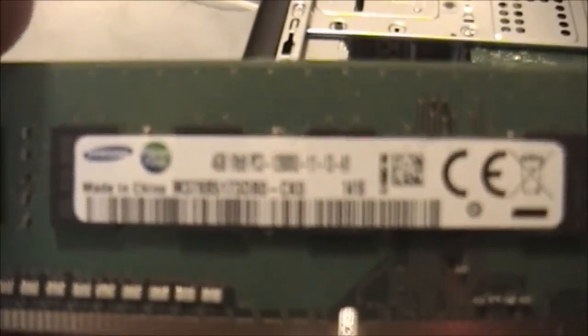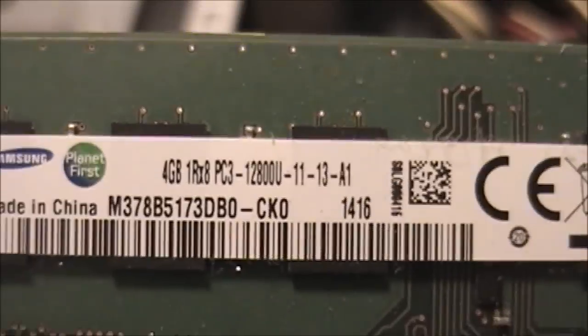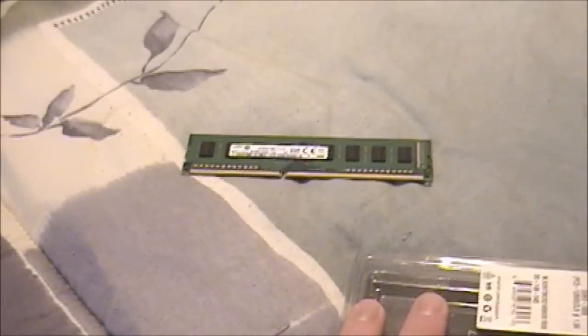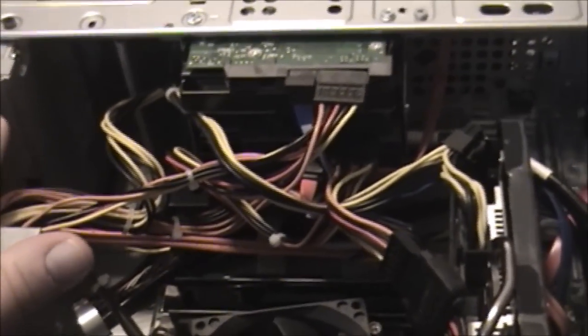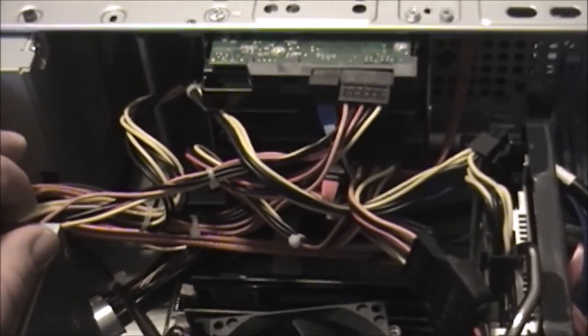The new memory sticks are installed. Just for those of you that are curious, these are the sticks I pulled out of the computer. They are Samsung, four gigabytes each — PC3-12800, so the same speed, but this one had a much higher latency. These are so cheap they don't even mark it on the sticks. I am going to save them because they may come of some use in the future — I'm thinking maybe putting them in the HP Media Center system. Let's go ahead and put this computer back together and give it a try, see if I indeed now have 16 gigabytes of memory.